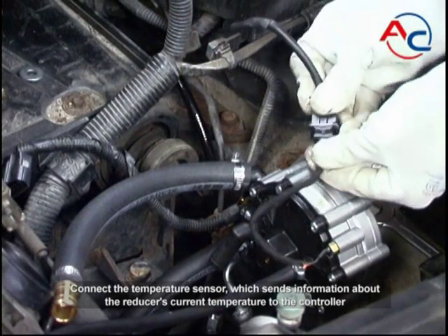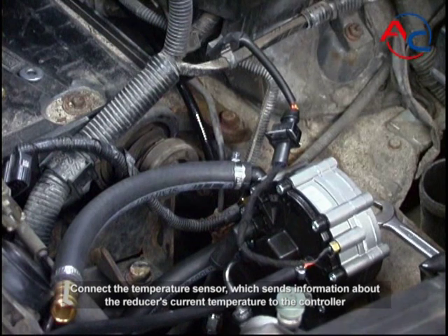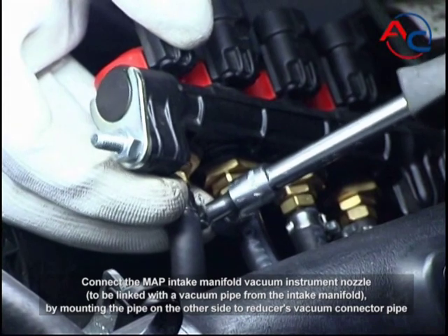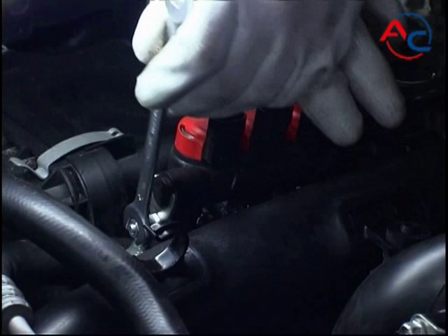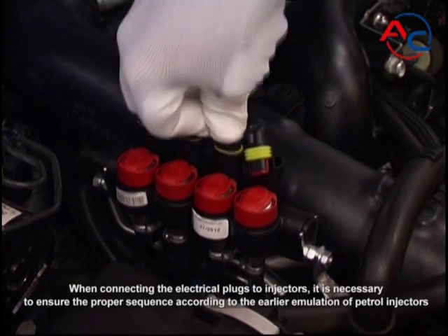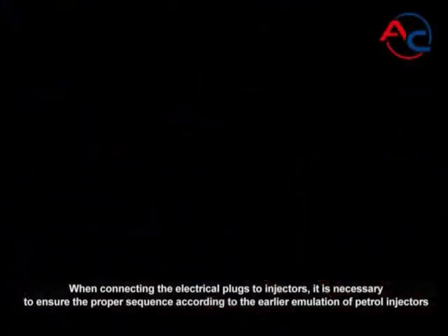Connect the temperature sensor, which sends information about the reducer's current temperature to the controller. Connect the MAP intake manifold vacuum instrument nozzle to be linked with a vacuum pipe from the intake manifold by mounting the pipe on the other side to the reducer's vacuum connector pipe. When connecting the electrical plugs to the injectors, it is necessary to ensure the proper sequence according to the earlier emulation of petrol injectors.